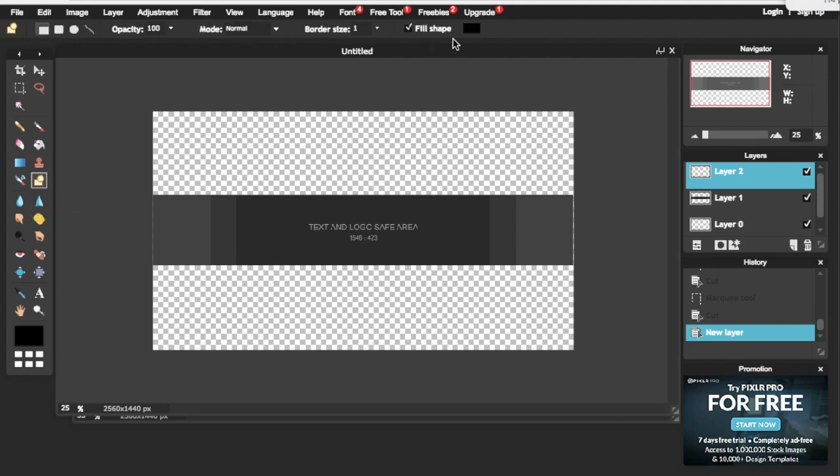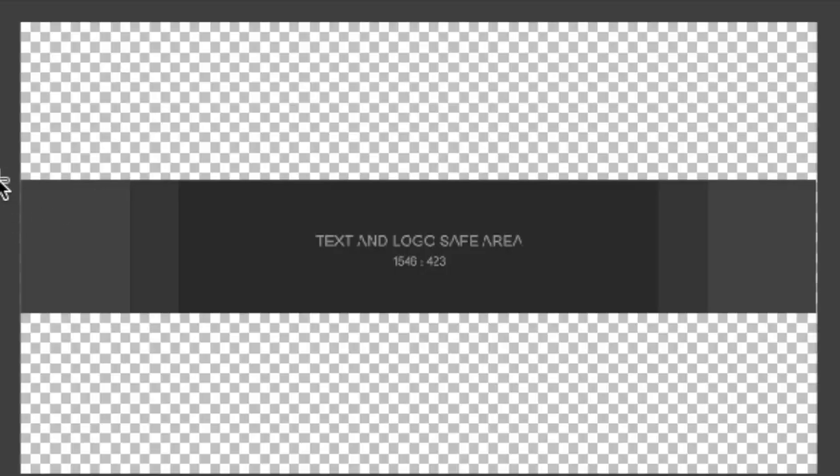What you want to do is click on Shapes and pick whatever color you want. I'll pick black and make a shape over the template of the banner. This will be our banner size.